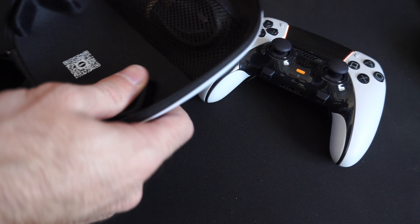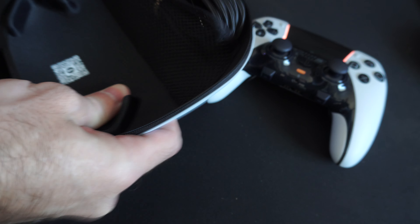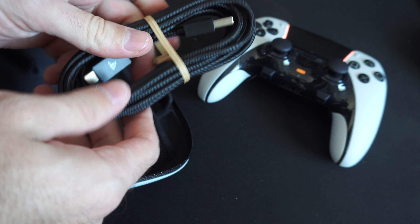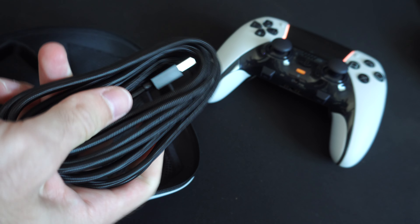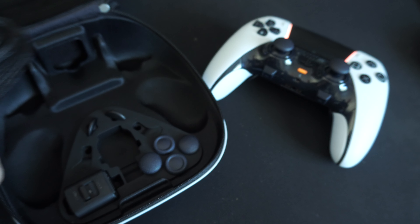Now if you look in the case, it does come with a USB cable. We can do this a couple of different ways, and this is actually a nice USB cable. We can just plug it in directly with the USB cable, or otherwise we can connect it wirelessly with one of our older controllers.